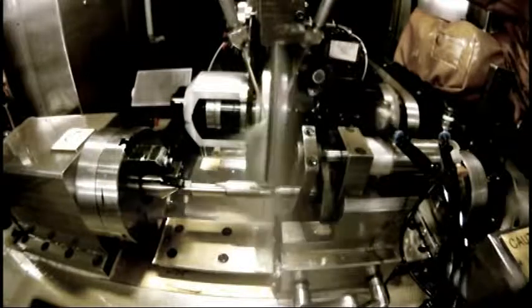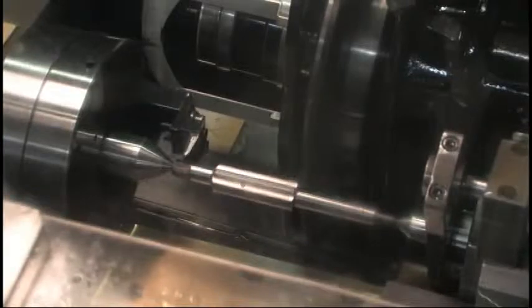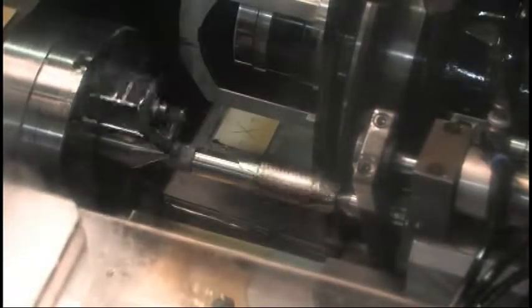Nearly any thread form can be ground by generating the form on the grinding wheel using fully programmable diamond rotary dressers. Acme, ball screw, buttress, 55-degree, modified flanks or roots, or a more typical 60-degree thread form are all readily and accurately produced.